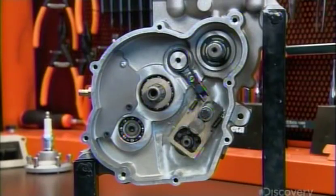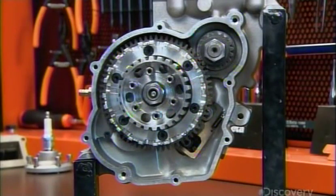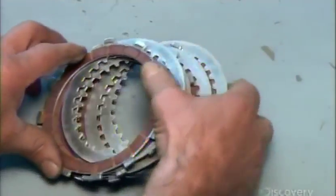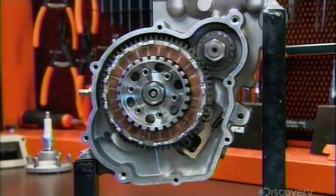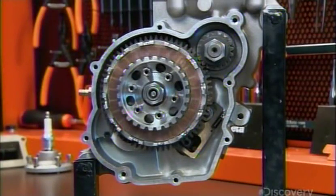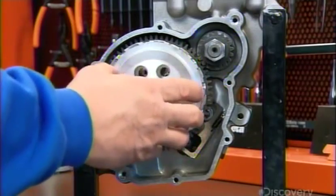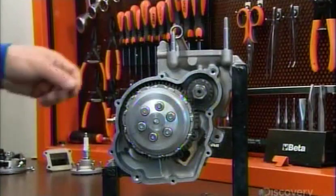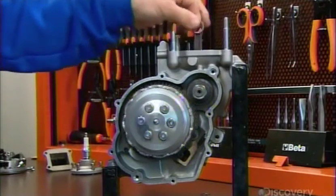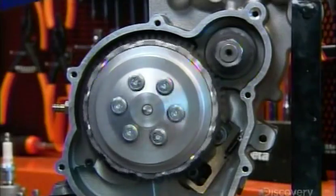On the other side of the engine, they assemble the primary couple and the various components that go into the clutch, such as clutch plates and the springs that stop and start clutch movement. When combustion drives the piston up and down, it rotates the crankshaft. The primary couple transmits power to the gearbox and clutch.